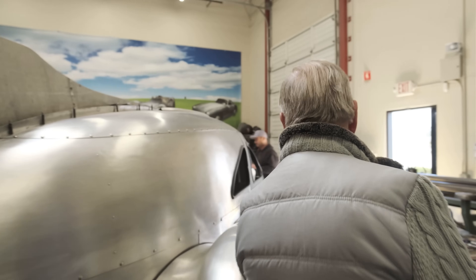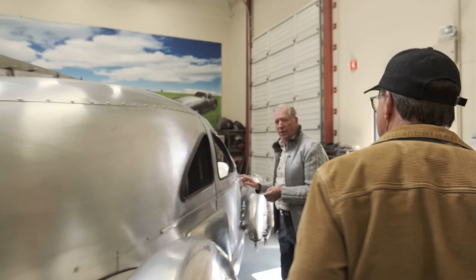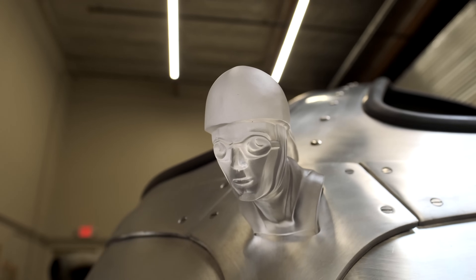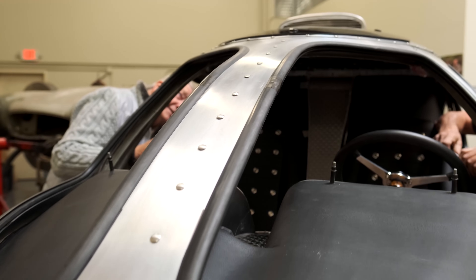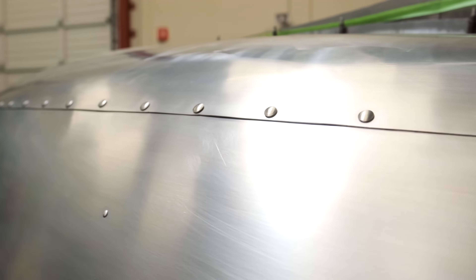Let me show you the only piece of this airplane that's actually original — that'd be the door. That's the only piece. Other than that, everything here was hand-formed by Bruce over here, who is just an artist. Amazing job. The rivets keep the airplane theme going and you can tell it was an airplane at one point.